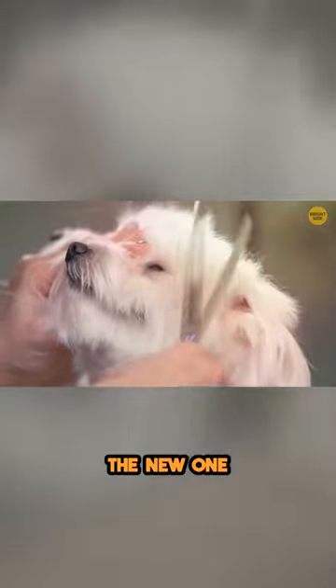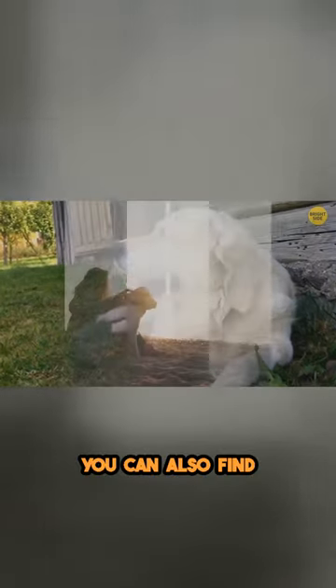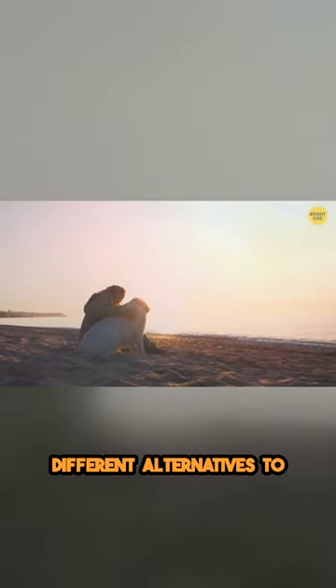When you shave a dog's fur, the new one coming in might get curly or entangled. It might just be better to leave it as is. You can also find different alternatives to keep them cool.